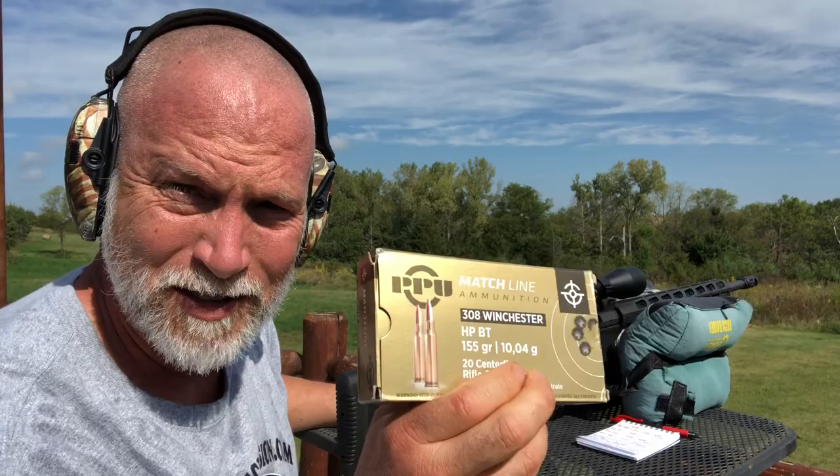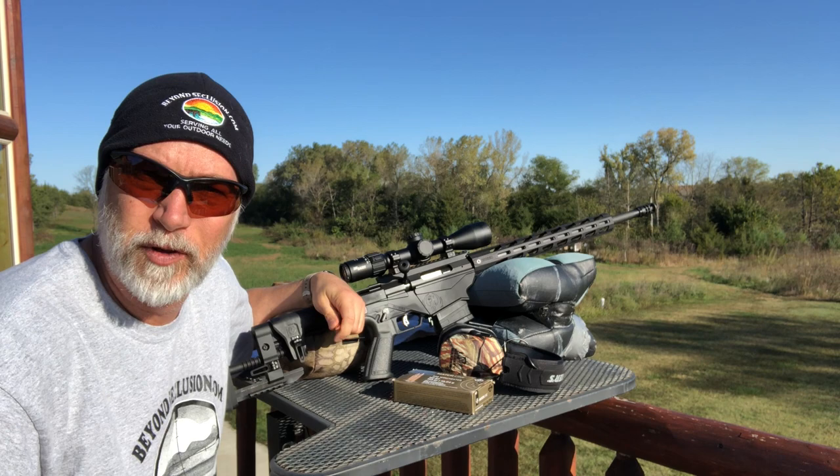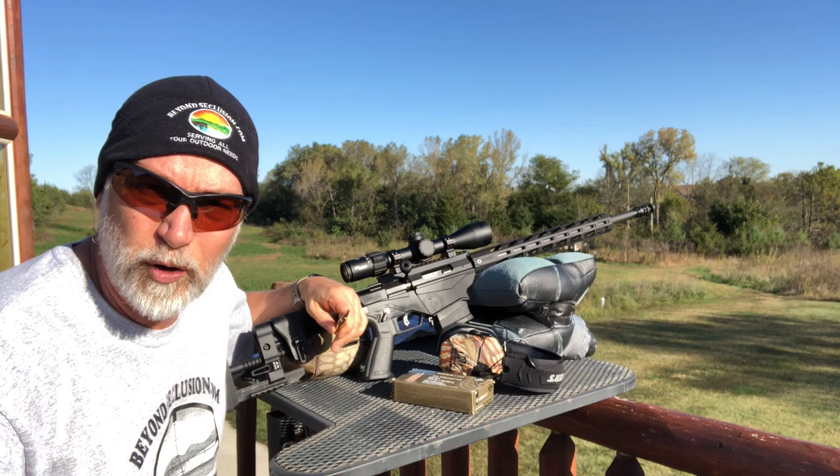This is using some of the cheap match ammo, PPU. Hey, this is Drew. Welcome back to Beyond Seclusion. I want to talk about PPU match ammo. I've had really good luck with this in the past. I was doing a review for Ruger on the Precision 308. I like it — it likes PPU.